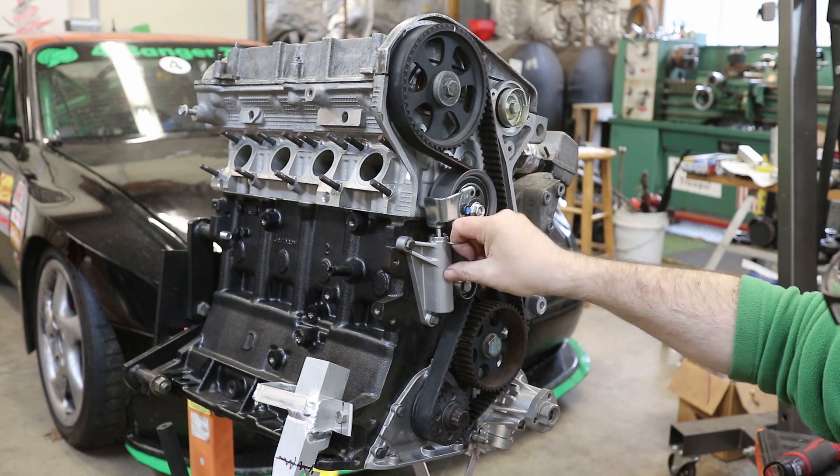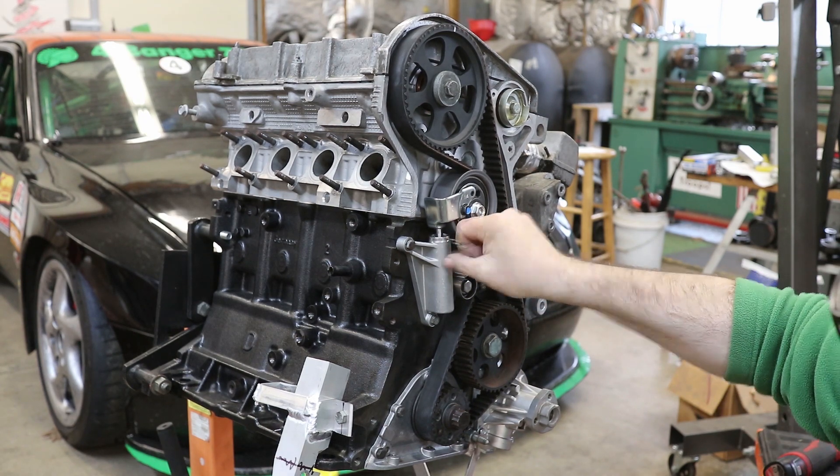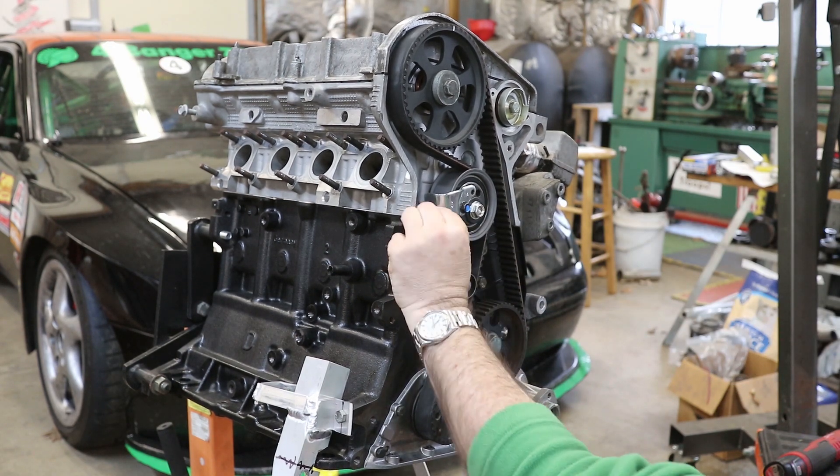Now that everything's done, I'm going to pull out this little clip, and it's going to put full pressure on the tensioner.